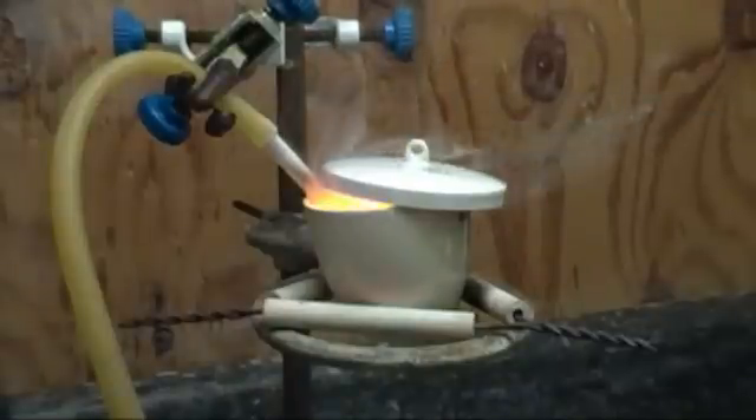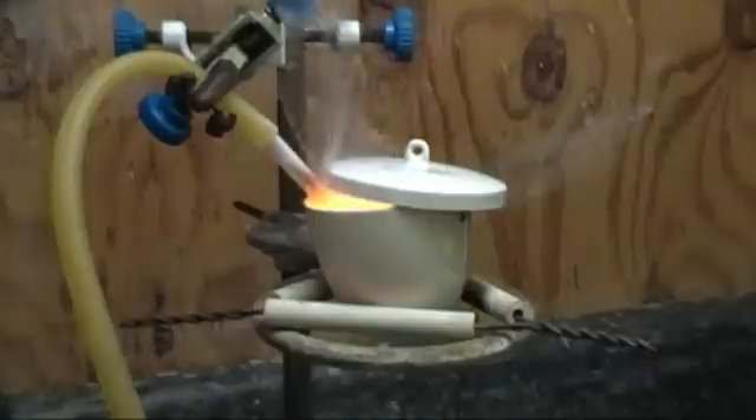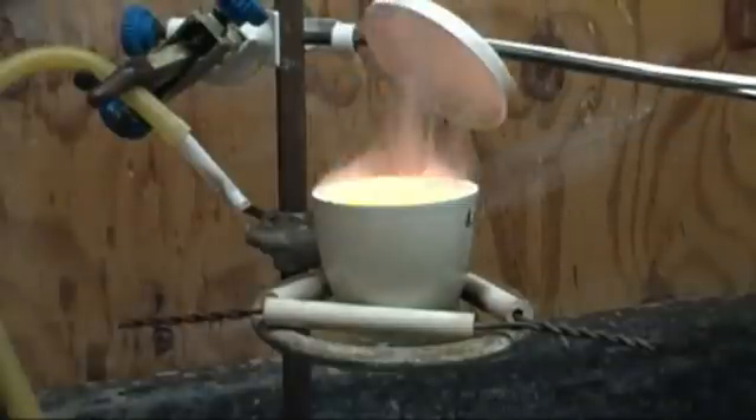If the reaction looks as if it's getting out of hand or too hot, I place a lid over the vessel and turn off the O2. It's very important to regulate the heat, as sodium peroxide decomposes at 675 degrees C. In some cases, I left the lid on for several minutes to allow the vessel to cool down. Upon removing the lid, the reaction started right back up.